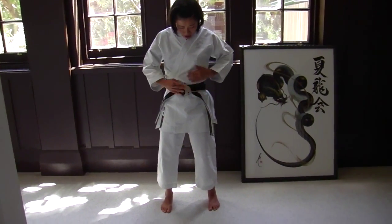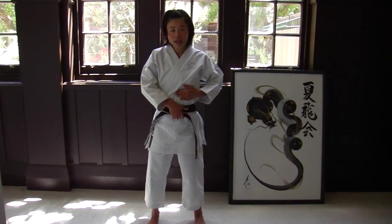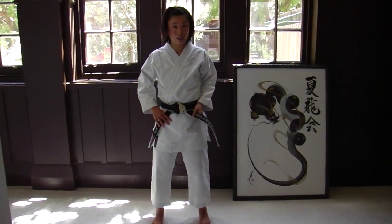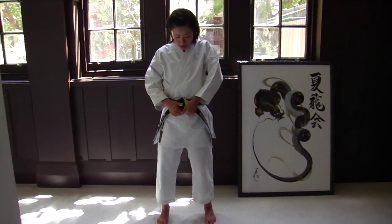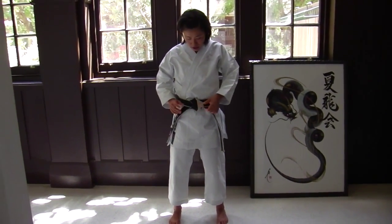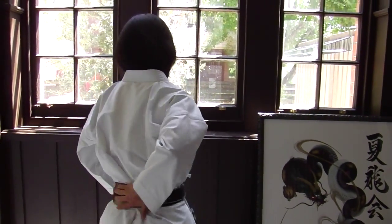This knot is a lot more firm than the standard method. Some people may not like the look of it, but particularly if you have a brand new yohachi belt — I'll explain the difference of belts later — the yohachi belt is the hardest belt, and at the very beginning it doesn't stay. This method is quite firm.